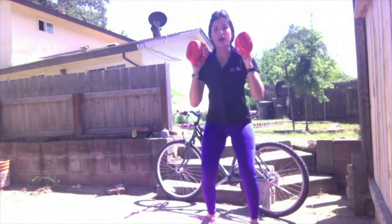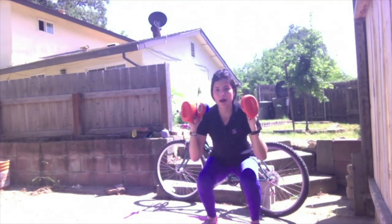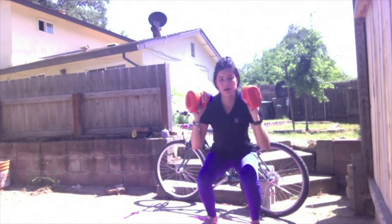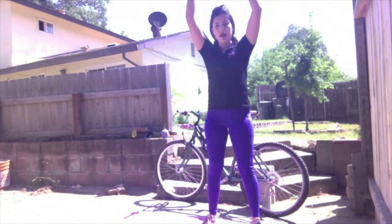If you want, you can even add in a little bicep curl. We just want to have those weights up overhead by the time we stand up. One, two, three — seven, eight, nine, ten, eleven, and twelve.